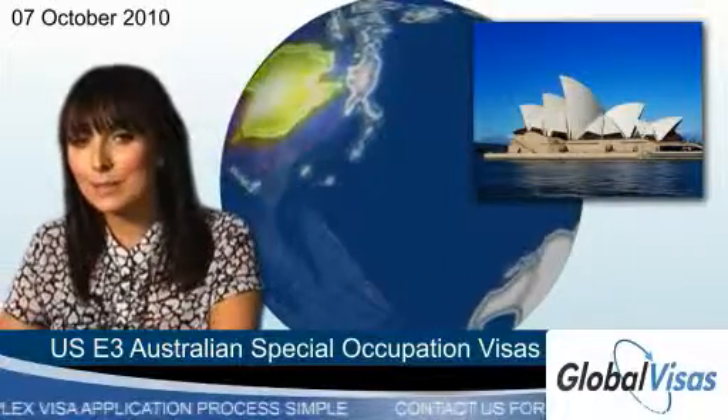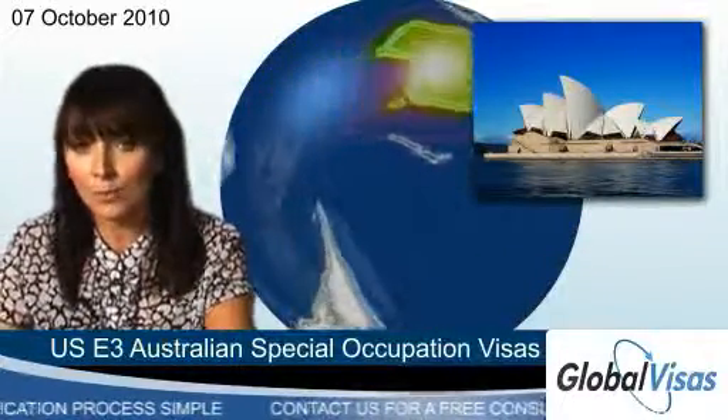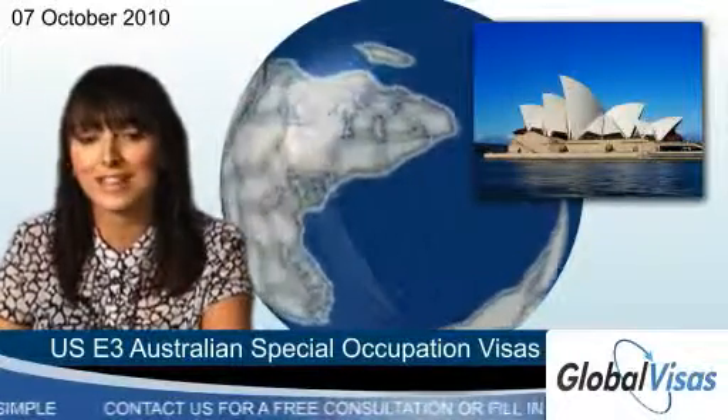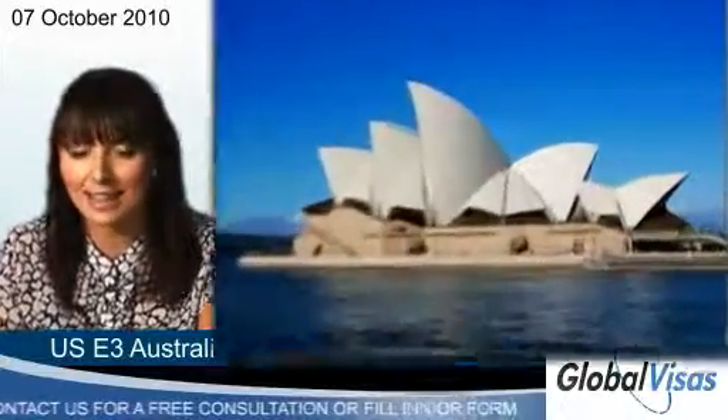A free assessment from Global Visas will help you to figure out if you would qualify for one of the US E3 Australian Special Occupation Visas. Click on the link to start your assessment now.